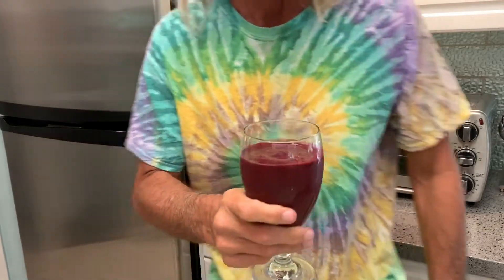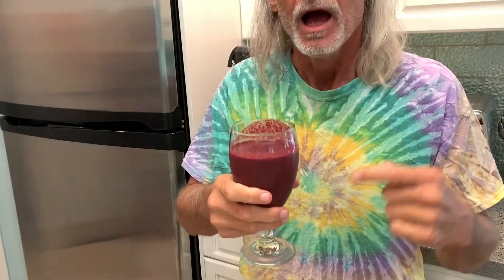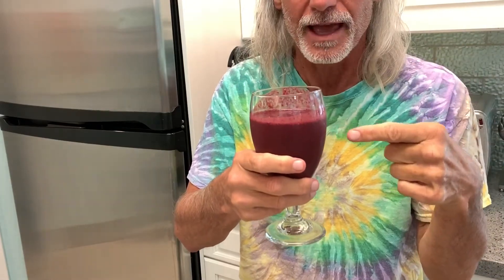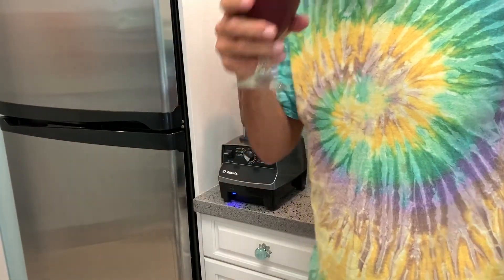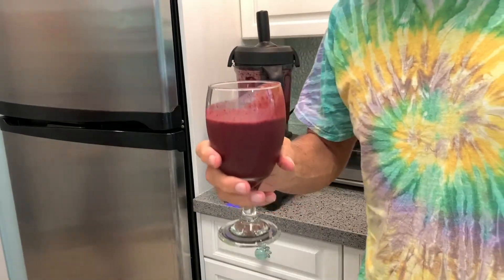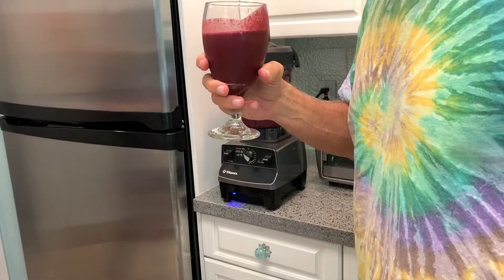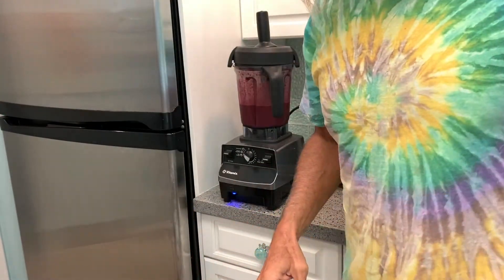All right — what are you doing? This is unbelievably delicious. Ruiner of video! How am I supposed to know you were doing that? Unbelievably delicious and nutritious. Cheers! What's in there? Everything. All right, that's it. If you like this video, please subscribe to my channel and check out my other awesome videos on how to make stuff.